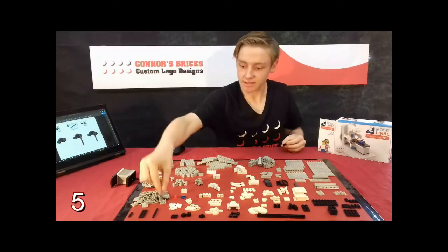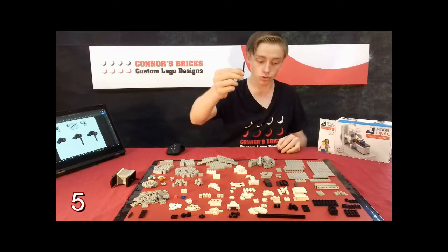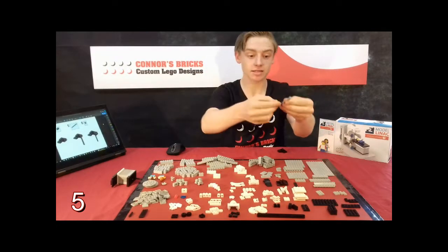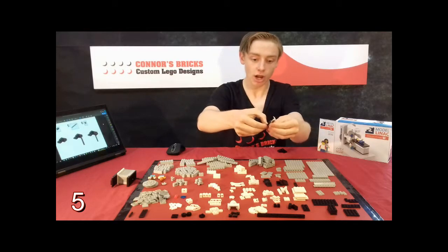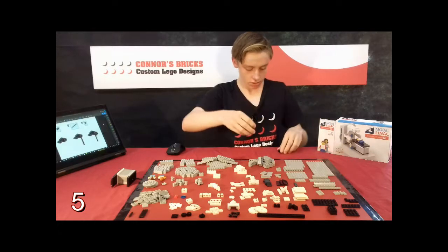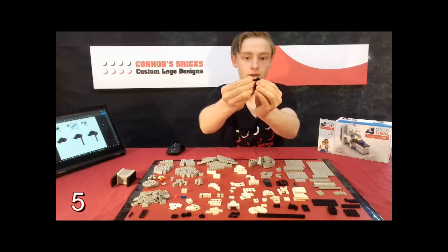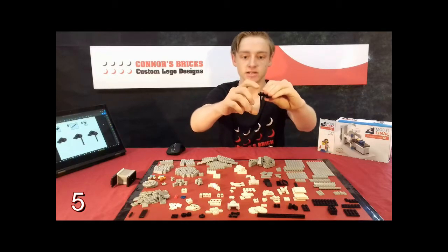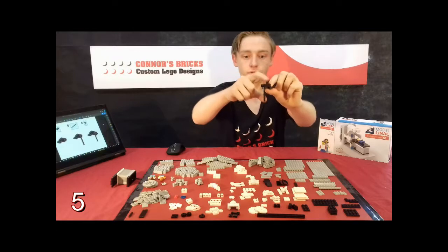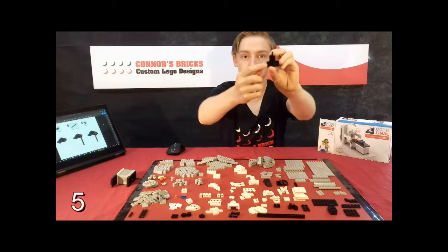Then you're going to get your axle which is six studs tall and you can measure this by getting a 1x8 plate and lining it up and seeing how many studs that is. So we're then going to put it through there like that, so that there's only a tiny little bit coming through the top and a large area of it is at the bottom.